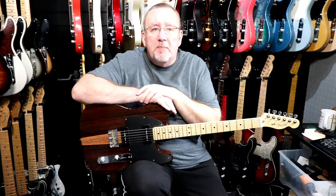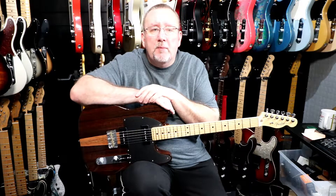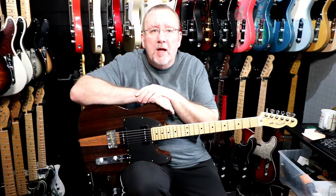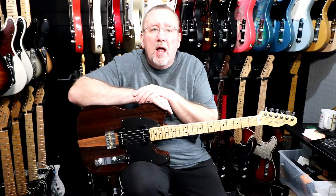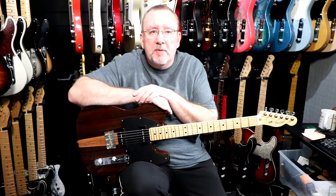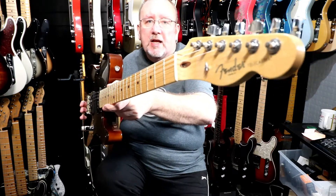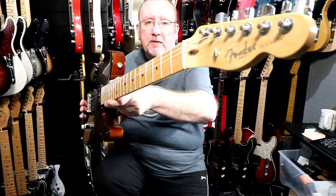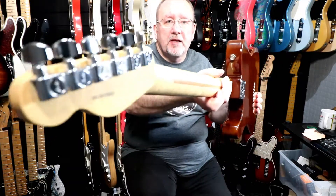The neck is made of maple, with a maple fingerboard and 22 narrow tall frets. The neck profile is a modern deep C shape and the fingerboard radius is nine and a half inches. The scale length as usual for Fender is 25 and a half inches. The nut is made of bone and is 43 millimeters in width. The position inlays are black dot and we have a spaghetti Fender logo with Telecaster and Corona CA underneath. One string tree, and we have deluxe cast sealed Fender tuners.